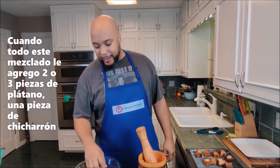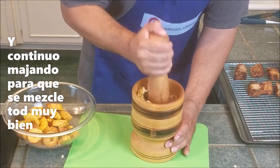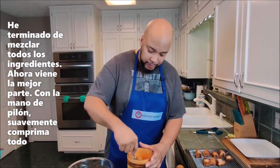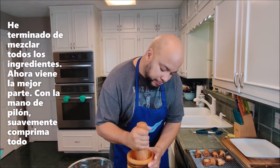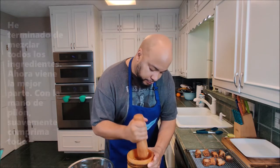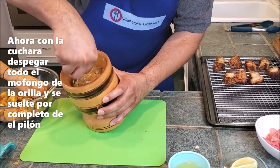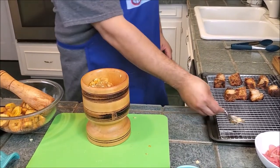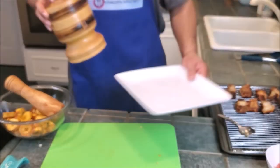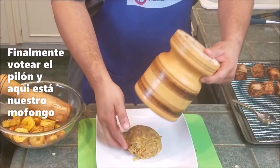Once smashed, I'll add two or three more plantains and another piece of pork and continue mashing. Once all the ingredients are combined, here's the fun part: take your pilon and lightly compress everything in. Then go around the edge with your spoon to release the suction to the base. Then take your serving plate, tip over your pilon — and there's your mofongo!